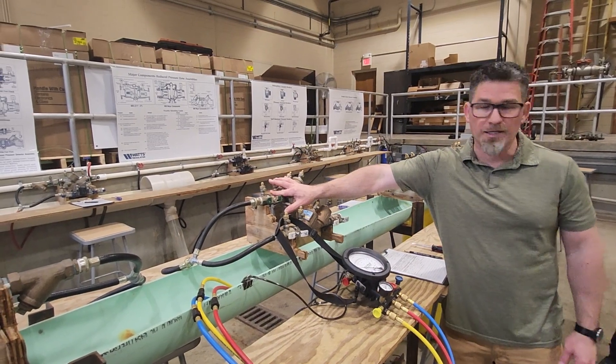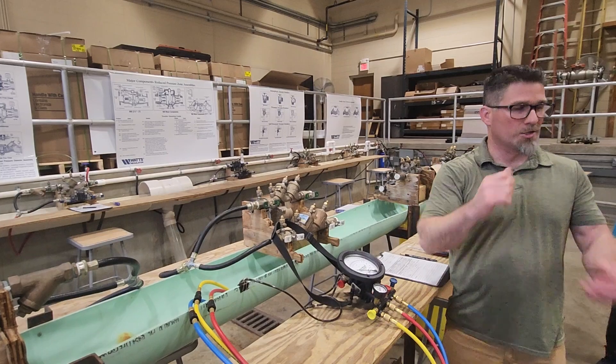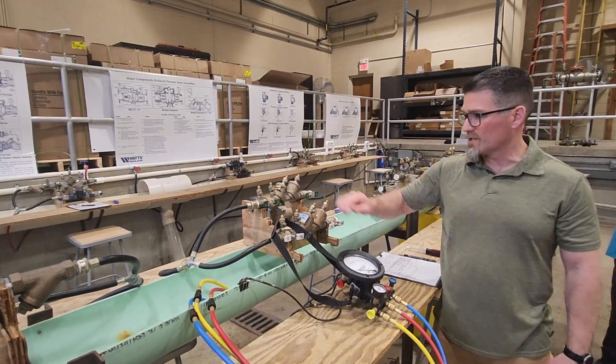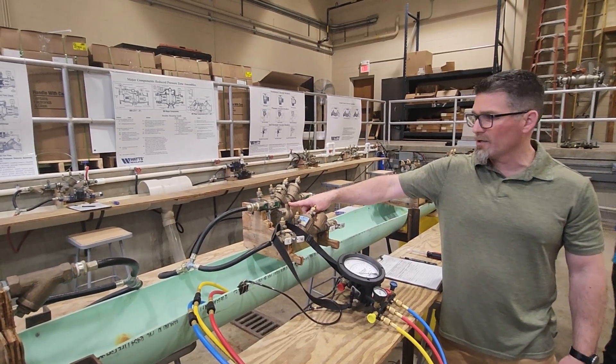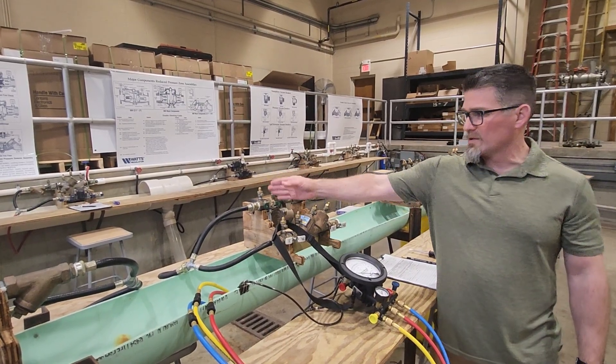Everything out here goes left to right. When you get to the field, just know some of them will go right to left, so make sure you hook up correctly. Establish direction of flow, look for that flow indicator arrow. In this case, we've got the hose on one side. We're going to number our test cocks: one, two, three, four.